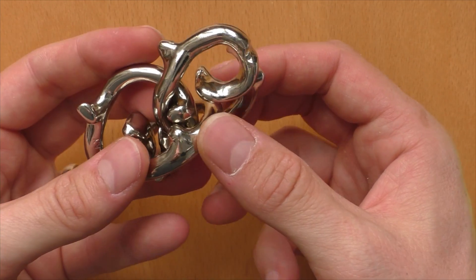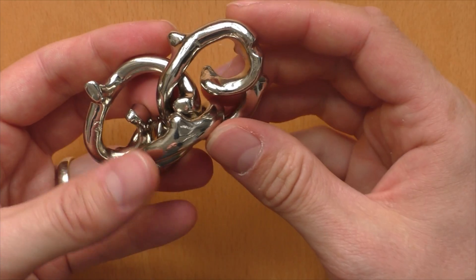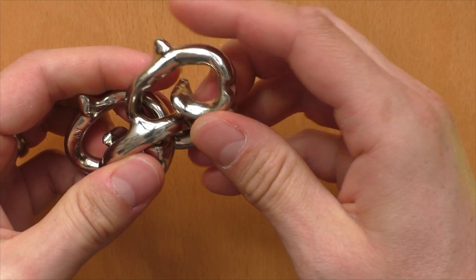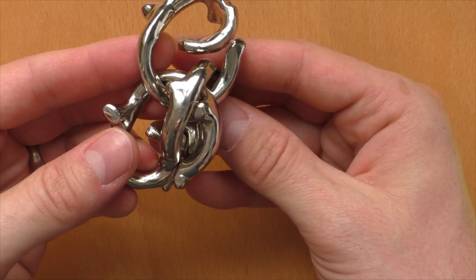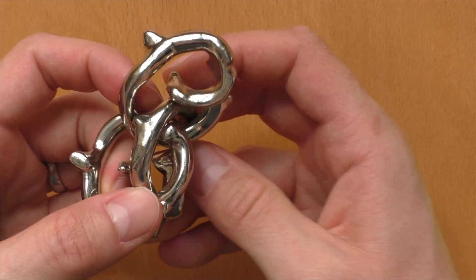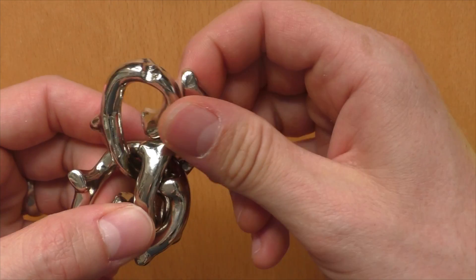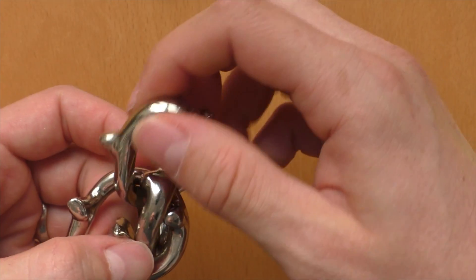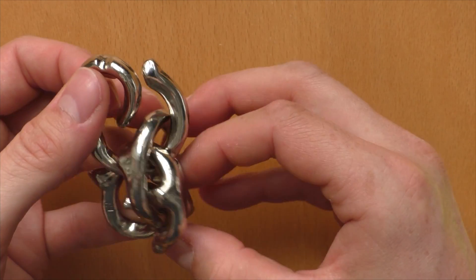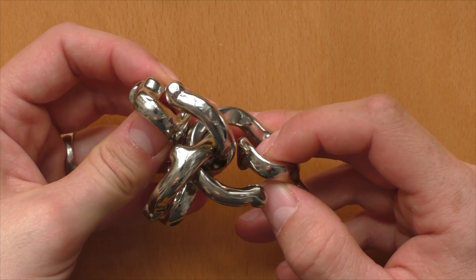Now we need to get the knob of the AY piece on the other side of the tail of the Hanayama piece, by adjusting the position of the Vortex piece. Here we go. Now we can move the tails inside of each other by again adjusting the position of the Vortex piece. And now we are in the condition where all three tails are connected to each other.